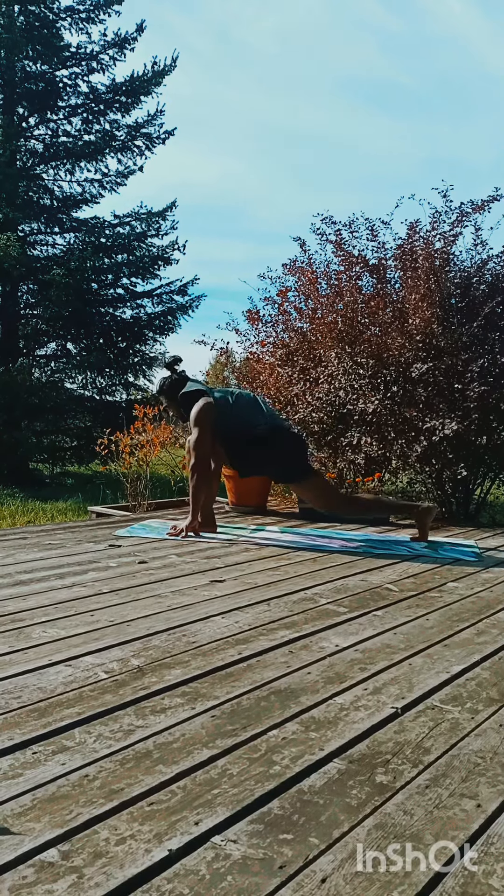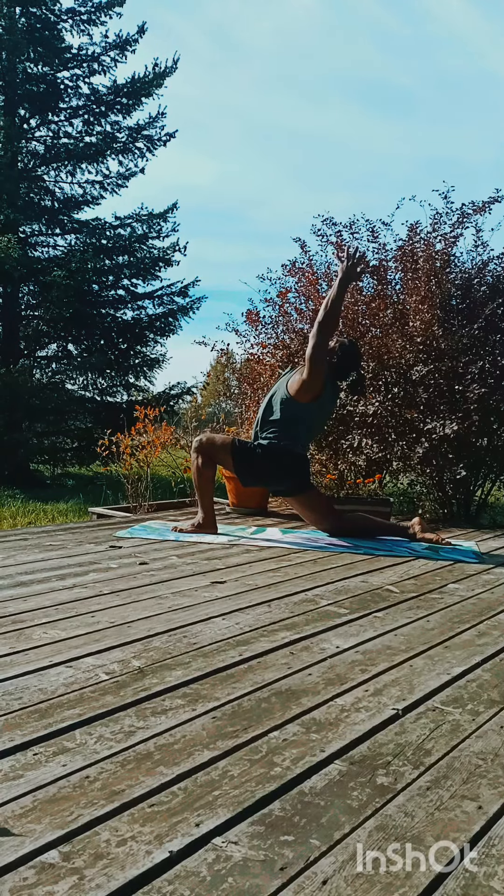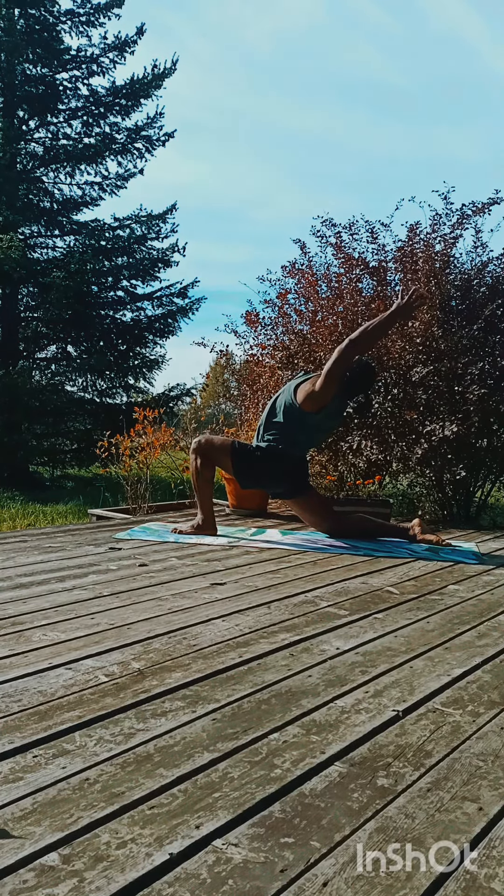Drop, take the right leg far away back, drop the knee, inhale deeply, keep your hands closer and arch back.